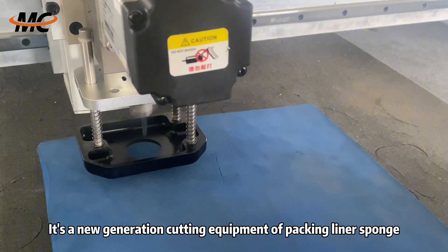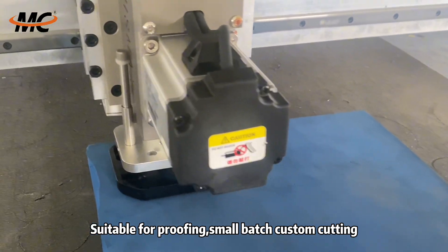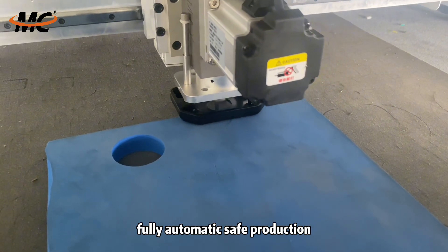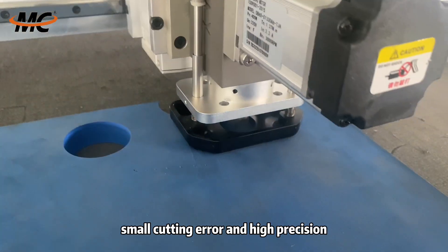Vibrating knife cutting machine is a new generation cutting equipment for packing liner sponge, suitable for proofing, small batch, and custom cutting. It offers fully automatic, safe production, adopts the servo motor, with small cutting error and high precision.